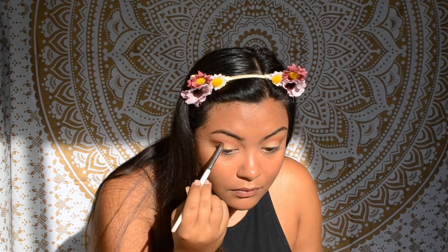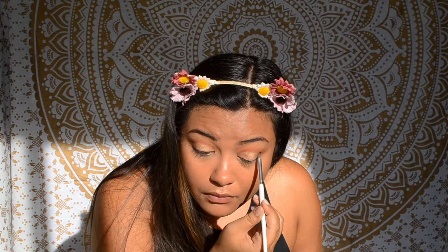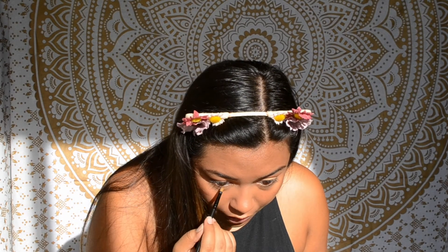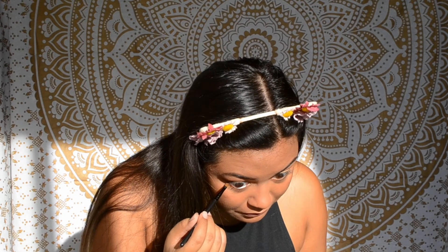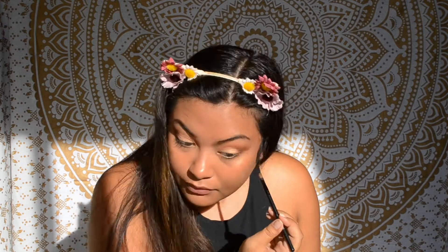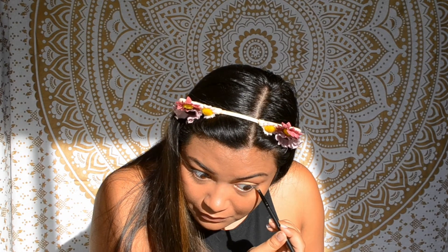Now I'm just using my finger to make it even more shimmery, and I'm going to go back in with a little of that brown shade to blend it with the gold so there are no harsh lines. Now I'm taking the orange shade again and applying it along my whole lower lash line, then going back in with the dark brown shade on the outer corner of my lower lash line so that it meets up with the brown on my lid to bring the whole eye look together.